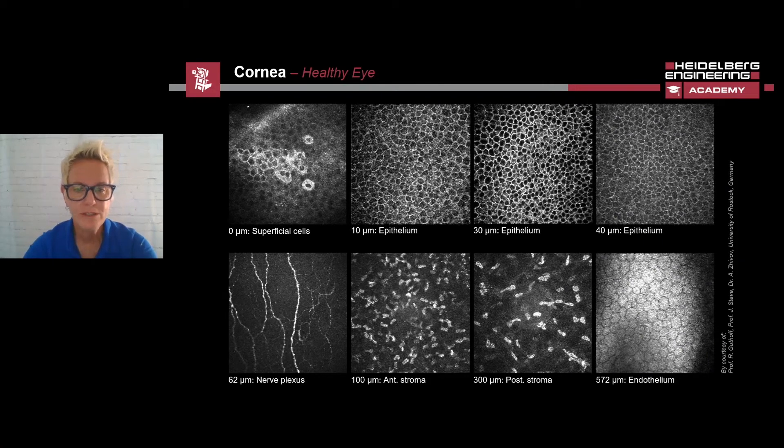The position of Bowman's membrane can be defined quite well with the position of the subbasal nerve plexus. Within the nerve plexus, the nerve fibers can be seen as hyperreflective strands. These are of particular interest when assessing diabetes, and we can see this in the image in the lower left corner. The next two images show the anterior and posterior stroma. The stroma takes up about 90% of the entire cornea, and 95% of the stroma are amorphous basic substances and collagen fibers. The remaining 5% is keratocytes, which are easily seen in the HRT3 RCM images as hyperreflective structures.